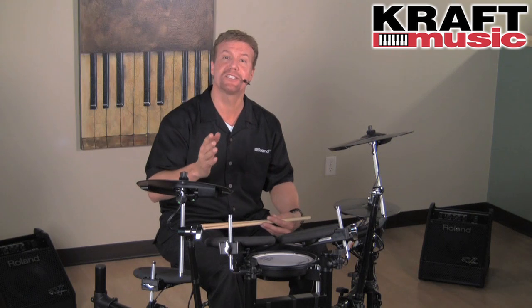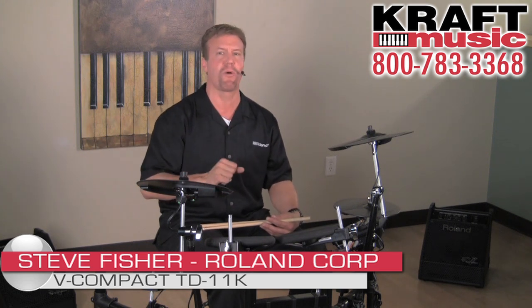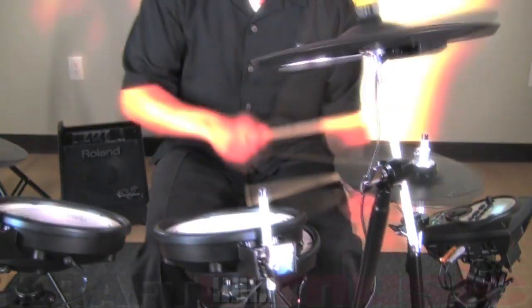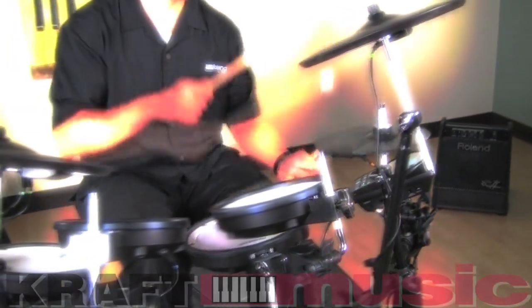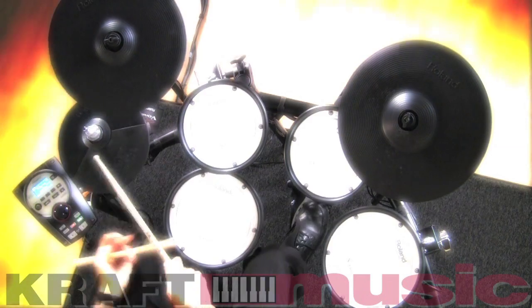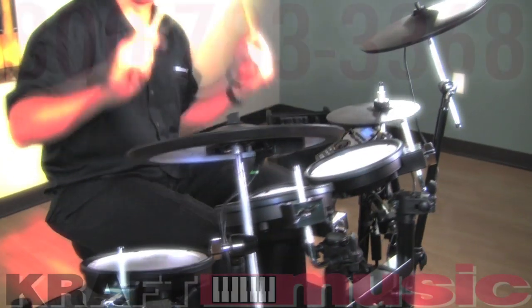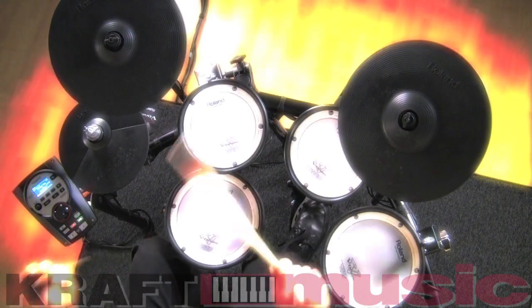Well, there it is — the V Compact Series TD-11K from Roland. A great drum set, a great price point, filled full of great features for any application you want to throw at it. Again, I'm Steve Fisher with Roland, and make sure you check out all the bundles at Kraft Music. We'll see you next time.